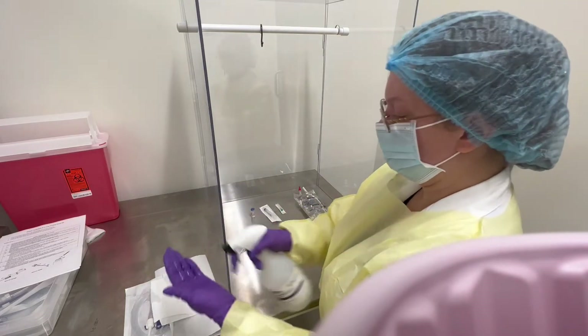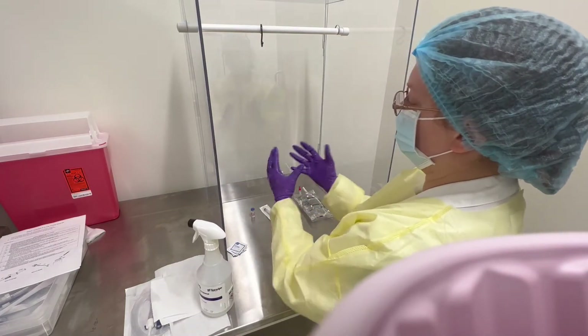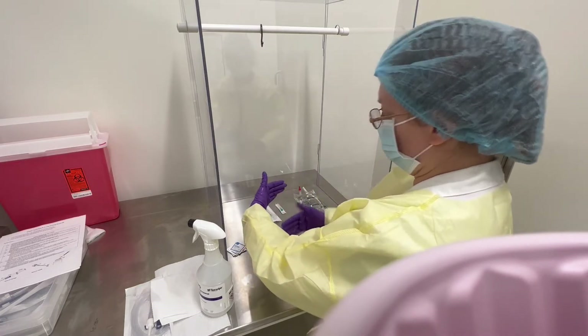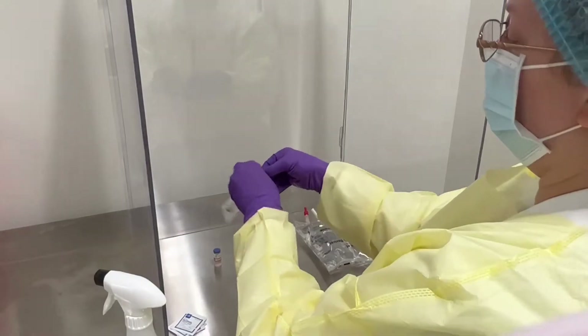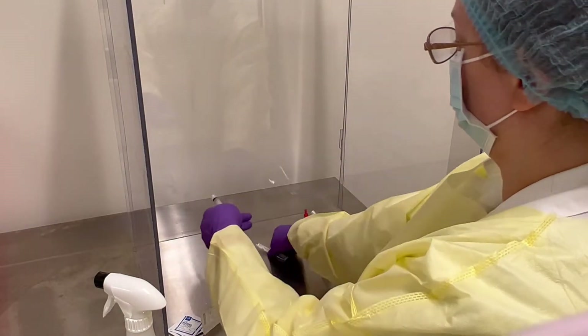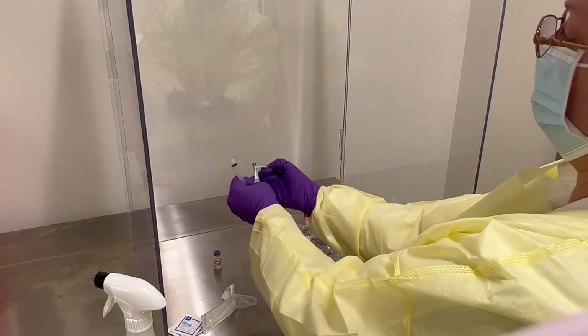With our hands in the hood, we are going to wipe down with alcohol before we start. Make sure you stay in the hood at least three inches from the back and about six inches in deep from the front. We'll go ahead and open each component while offering them to first air — for example, the needle: open it up and offer it to the first air.